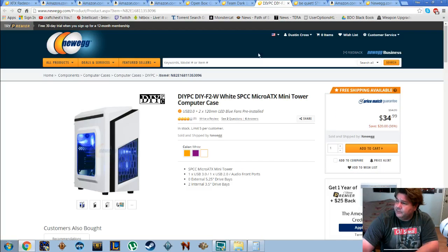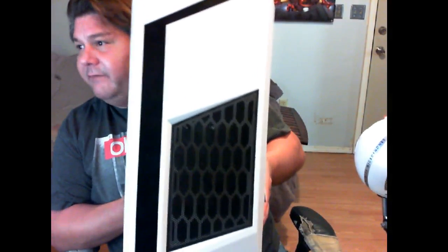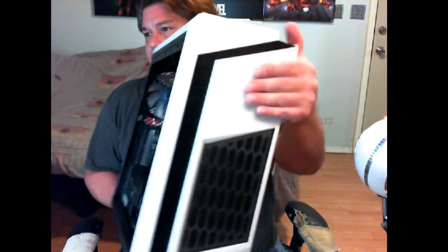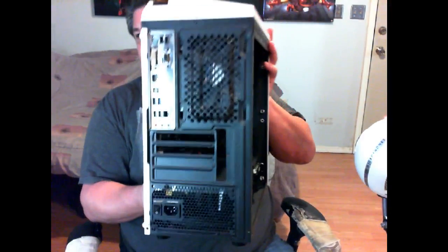For RAM we have the Team Dark 16 gig DDR3 2400 overclocked edition. For the case — let me come back over here and show you — you cannot get a better visual than that right there. The pictures just don't do it justice. I love this big hump right here, which is awesome for cable management because all my cables lay flat in this little bump. The case has no optical drive bays — it's just pure gaming. It has two blue LED fans, one in the front and one in the rear, and they look like waterfalls when spinning in the dark.